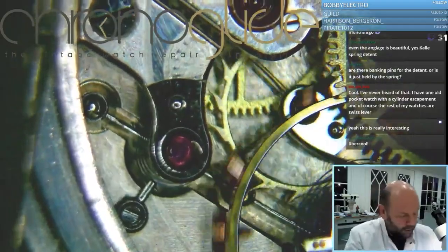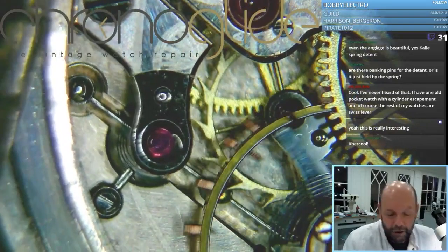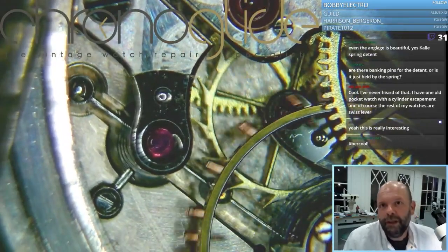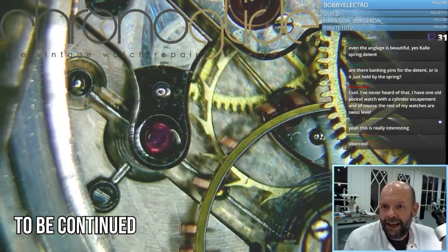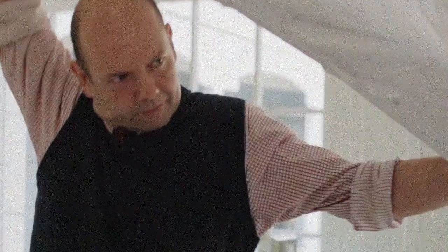So even though on the front it's just a normal pocket watch, the accuracy and the movement inside is just extraordinary.